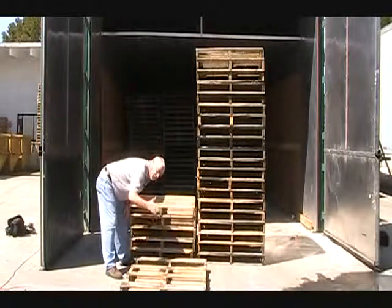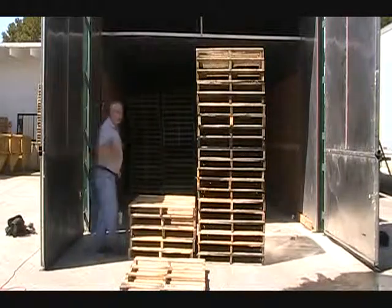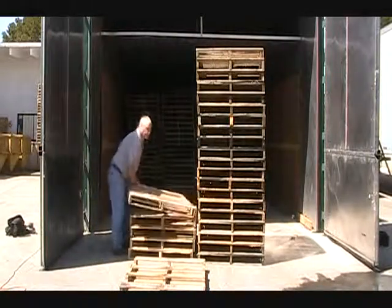Take your time, get down and look at these boards to make sure that there is no bark, or that they meet the bark restrictions.